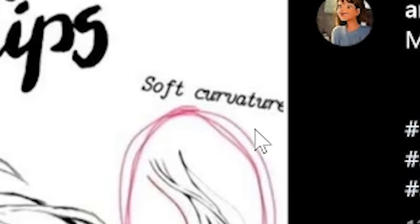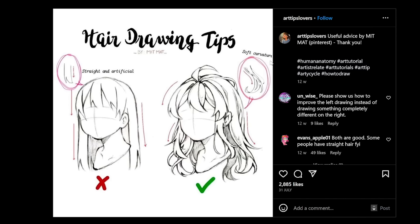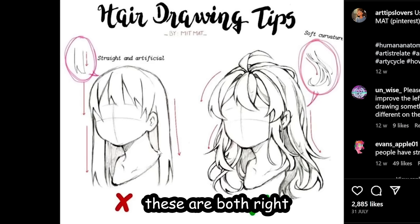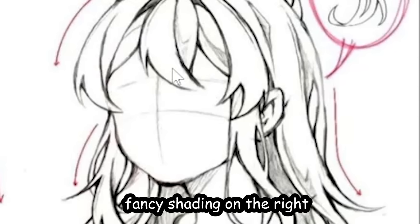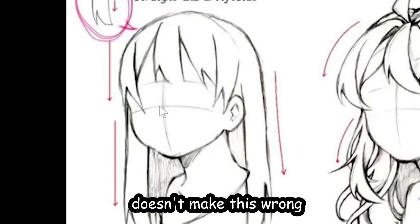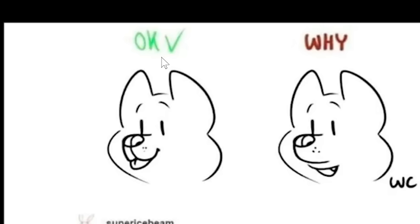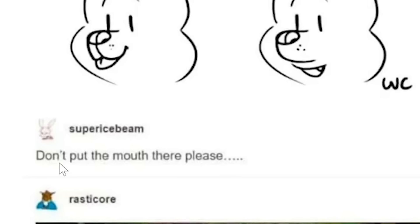The left one is straight and artificial, and the right one has soft curvature. Oh my gosh, do straight-hair people not exist anymore? These are both right — just because you added fancy shading on the right doesn't make the left one wrong. To be fair, the right is kind of better though. Three out of ten.